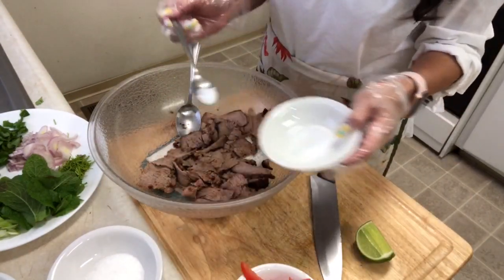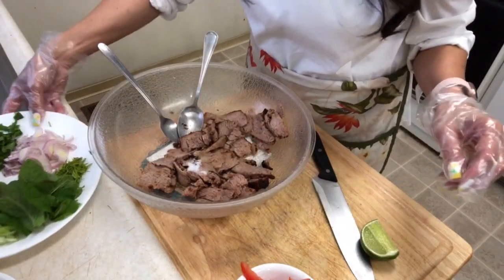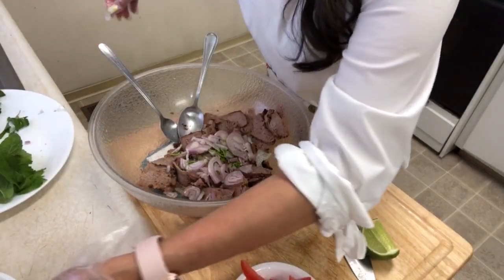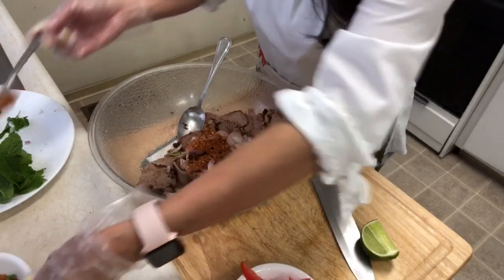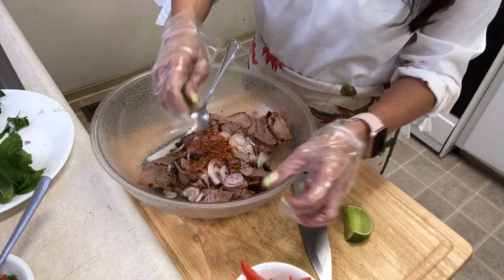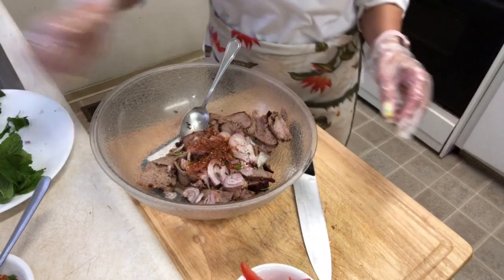A teaspoon of salt, half teaspoon of MSG, two teaspoons of sweet sauce, and lime leaf, red onion, and chili powder, and some lime. Really yummy, you guys! And mix — I'm gonna use my hand. I want everything mixed.